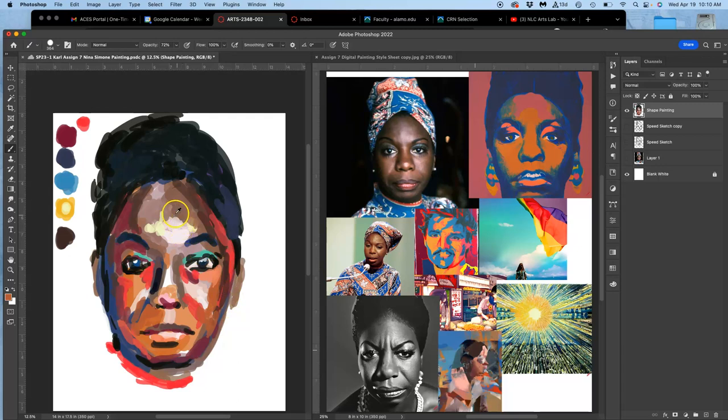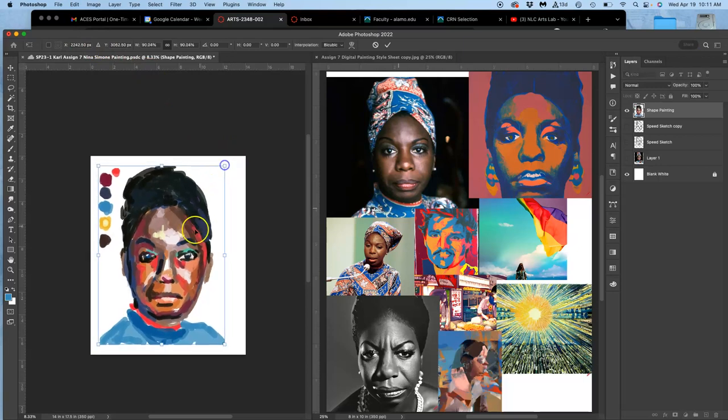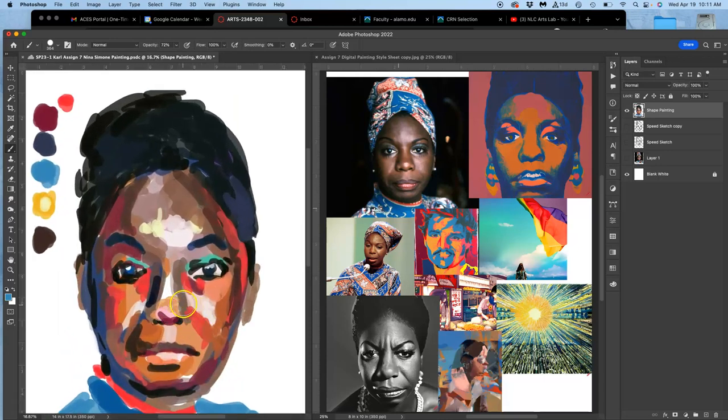This is why when you see demos of digital painting online they're almost always speed paintings — because it's a lot of this, it's not a lot to say about it, it's very direct, you're using one tool. Once you feel like you've filled up most of that background, don't forget the parts that are less interesting to you like the shoulders and the neck — I'm going to block those in with a few different blues.